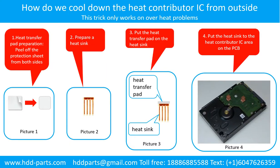How to cool down the heat contributor IC from the outside. Step 1: heat transfer pad preparation — peel off the protection sheet from both sides of the heat transfer pad like picture 1 shows. Step 2: prepare a heat sink like picture 2 shows. Step 3: put the heat transfer pad on the heat sink like picture 3 shows. Step 4: put the heat sink to the heat contributor IC area on the PCB like picture 4 shows.